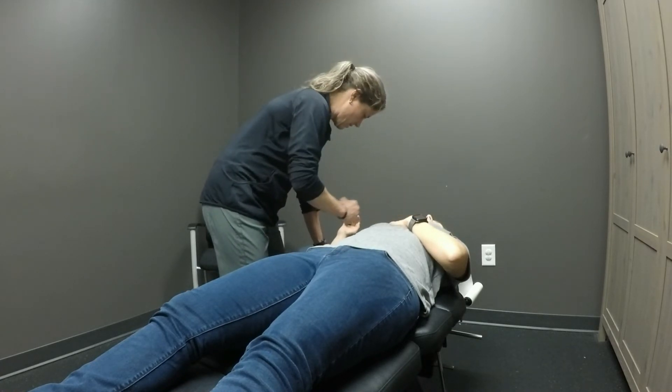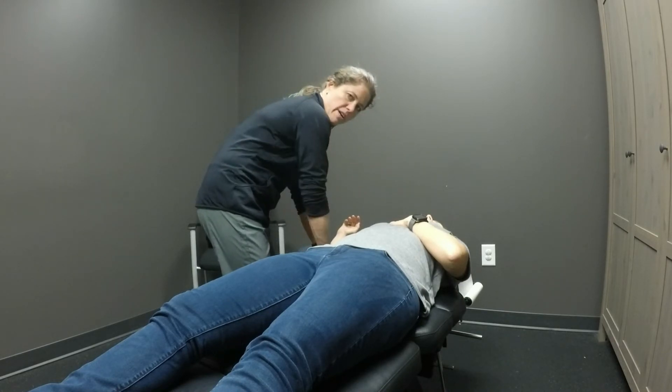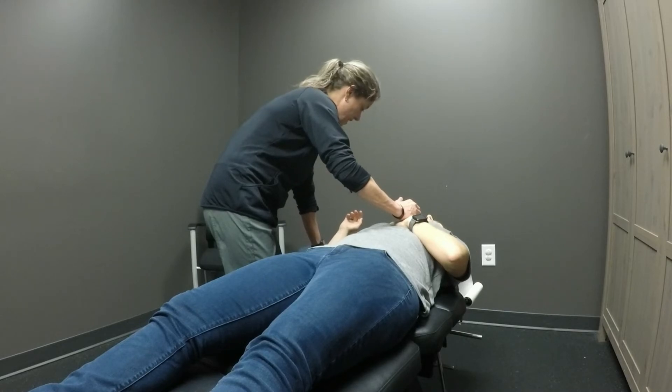When she relaxes, we're gonna let gravity do all the work — bring her humerus down towards the floor. She's gonna get motion again.